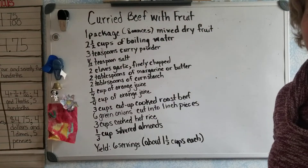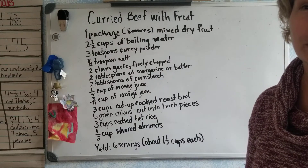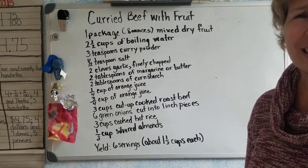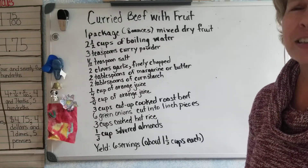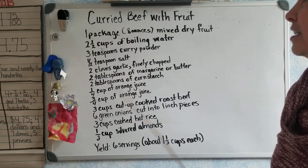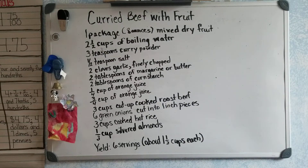Hello class, it's Mrs. Allen again. I'm here to tell you how you can apply fractions to real life. You might be saying, why do I need to know how to add, subtract, and multiply fractions? Well, what I've done is looked in my cookbook.